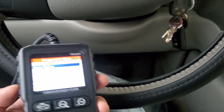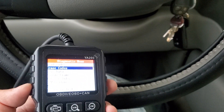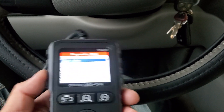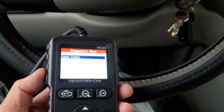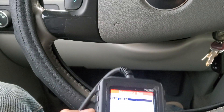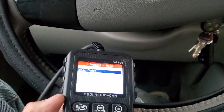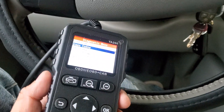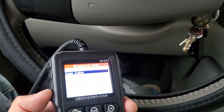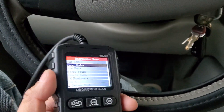My Prius has been having battery issues and I've been doing videos on it — I've been having to swap my OBD2 scanner between vehicles, which is a pain. I'm glad they sent this to me. At $24.99 it's a great deal if you're looking for a clear, simple OBD2 scanner.